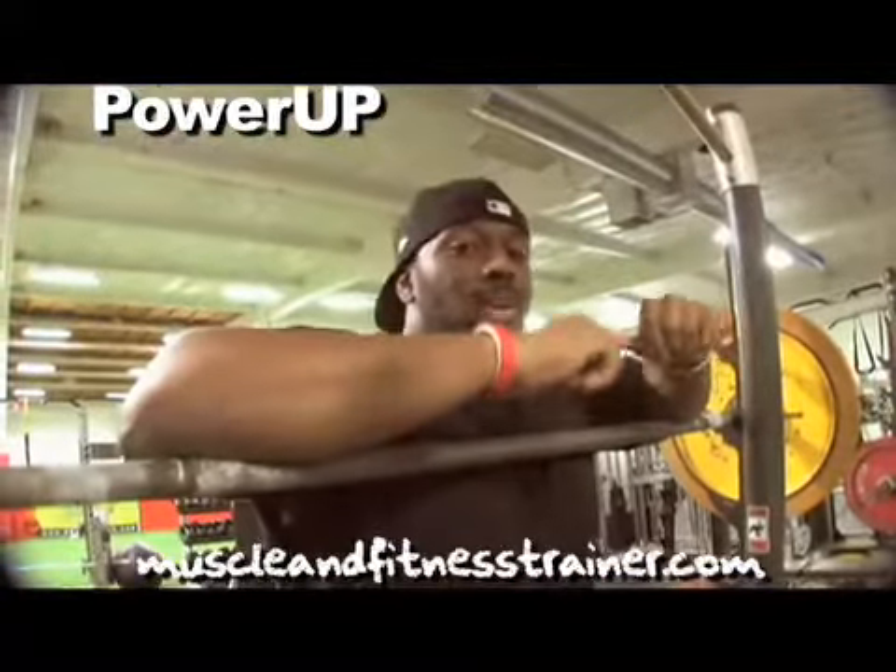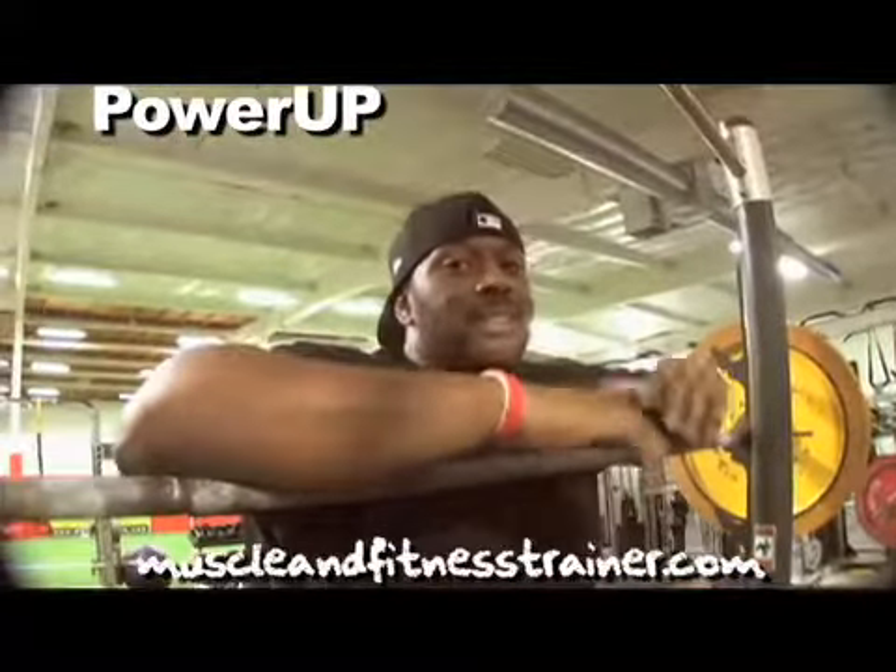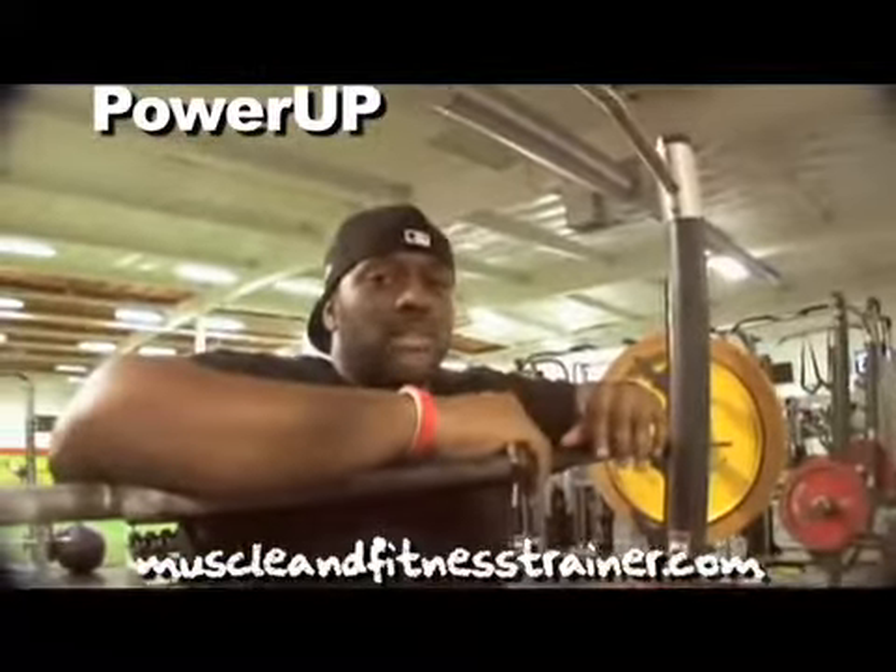Those will get your heart rate up. It's also going to fatigue your arms, your legs, everything. Really great exercise if you want to power up.